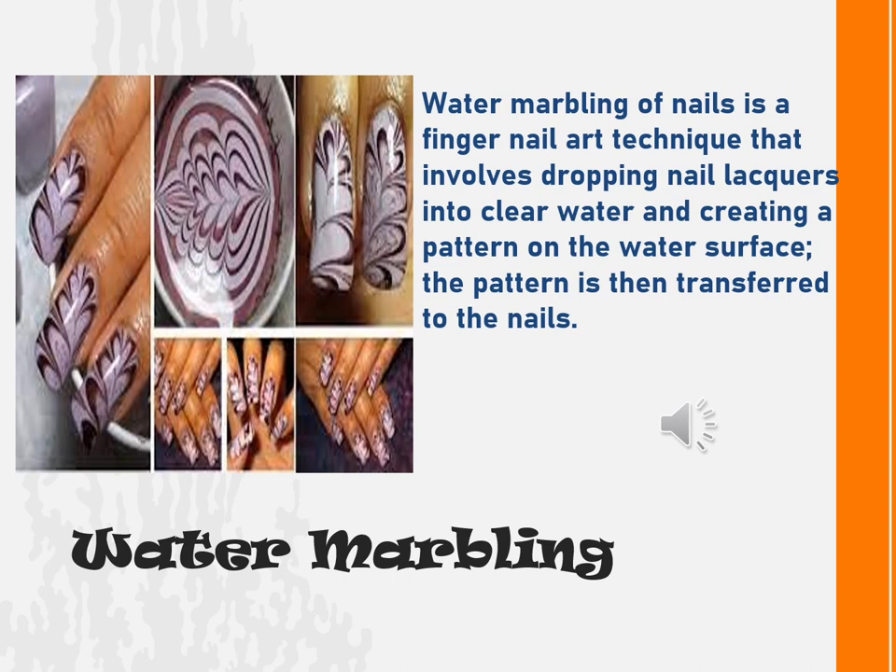Water marbling. This fingernail art technique involves dropping nail polish into clear water and creating a pattern on the water surface. The pattern is then transferred to the nails.